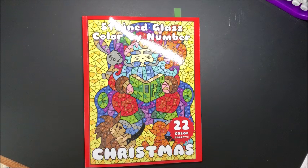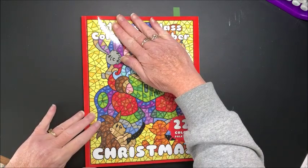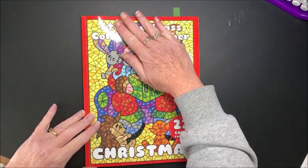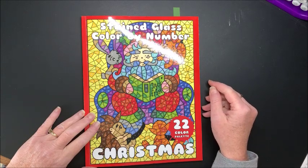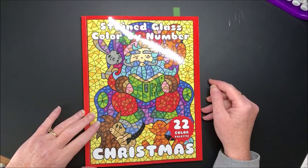Well hello everybody and welcome back to Lisa's Coloring Corner. Today I would like to do my first coloring chat for December, so of course it's got to be a Christmas picture, right? I apologize for the glare - I have to have my light on underneath here because it's a very gloomy, doomy day here in Wisconsin.